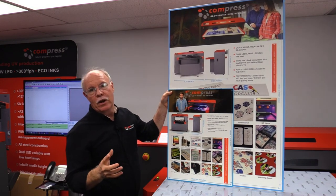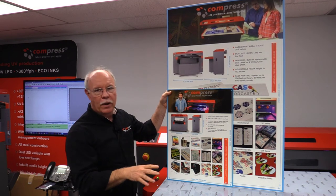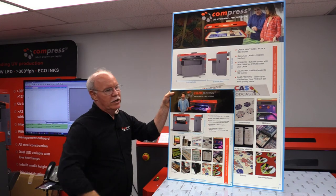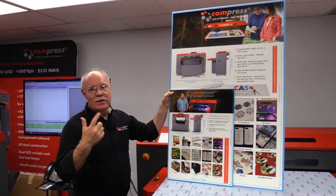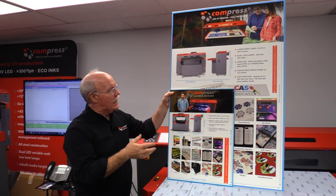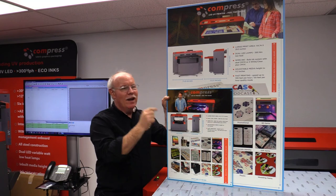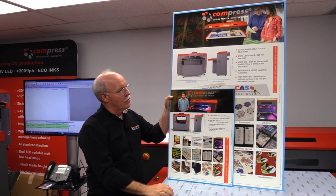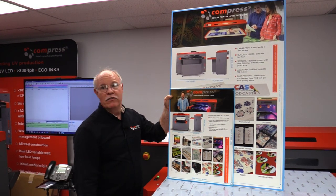Equal quality out of both machines. You pick up some speed difference on the bigger machine due to the efficiency of the width, but it's roughly the same print speed and uses the same ink and software. So once again, printing foamed PVC signs using the 600S and the 1200S from Compress — just another great way to make money with your Compress IUV printers.